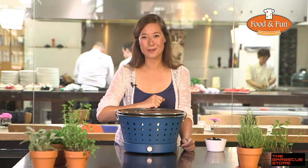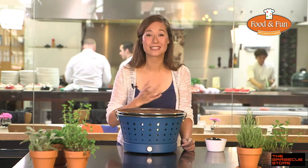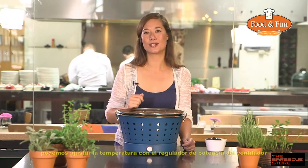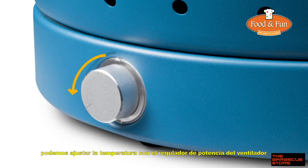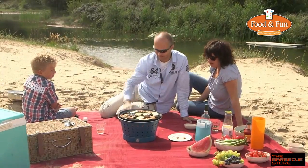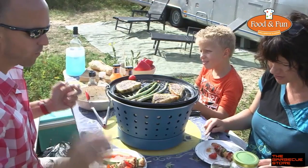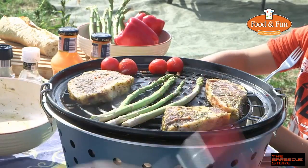Finally, a handy barbecue which you can take out, clean and easily. The temperature is easy to adjust by turning the fan up or down. Because the grease can drip on the coal but runs to the side into the drip tray, there's no smoke and the food doesn't get burned by fire.